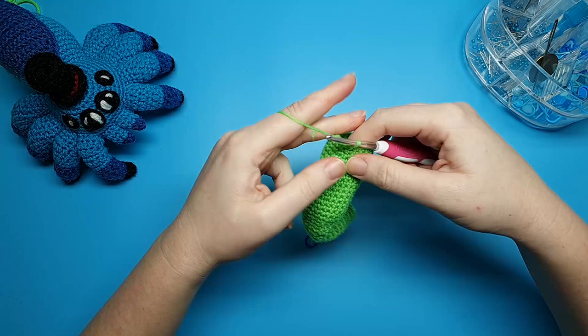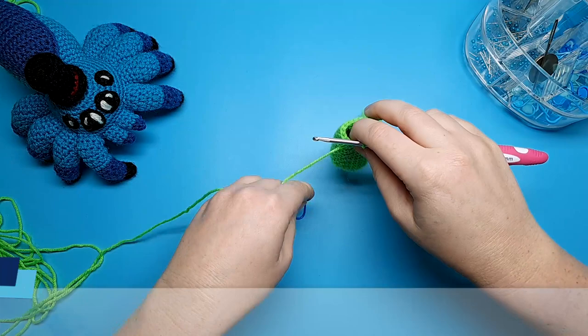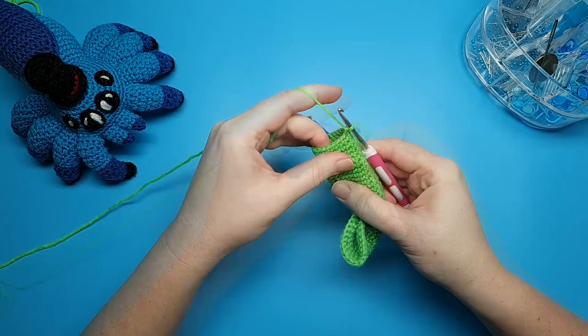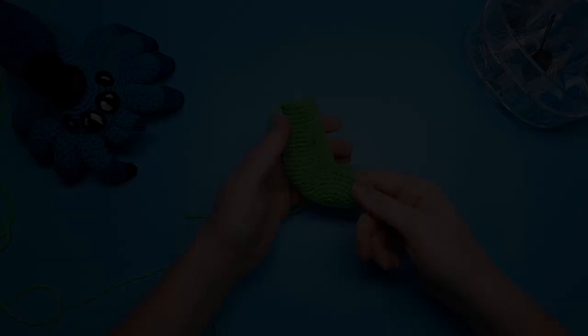Round 25 is one decrease and 17 single crochet. Round 26, which is going to be the final round for the neck, is just 18 single crochet. We're just going to finish off with a slip stitch and then we'll need to leave a tail so that we can sew on the head later.